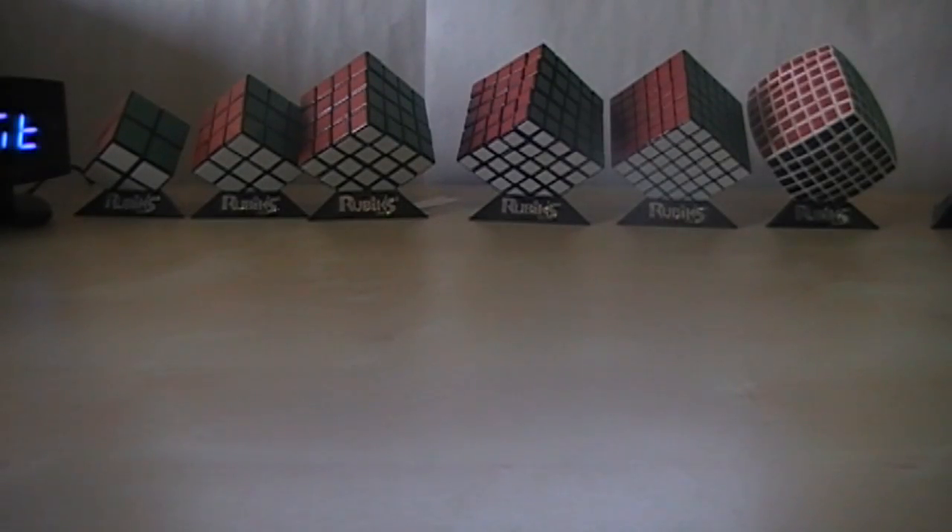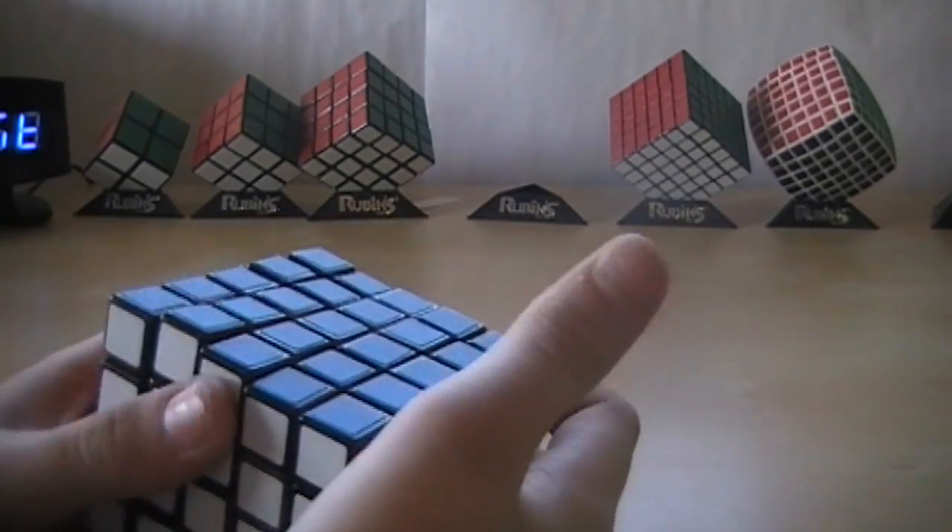Hello everybody, LegoBuddy3 here, and today I'm going to show you how to take apart and reassemble the Rubik's 5x5.